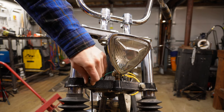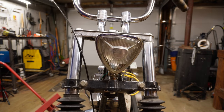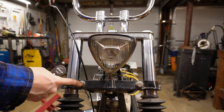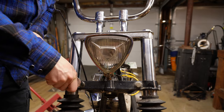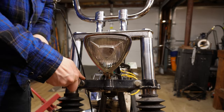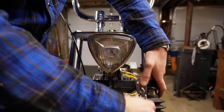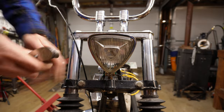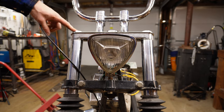The next obstacle on our way to front fork freedom is these pinch bolts here. These are 5/8 bolts on each side. Go ahead and break these loose — they're kind of stiff. You don't have to take them all the way out, just loosen them. Once they're loose, that's good enough. The last step will be to crack these nuts at the top.